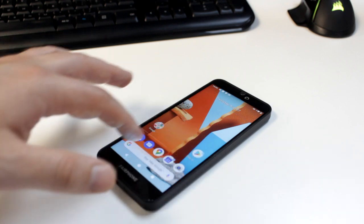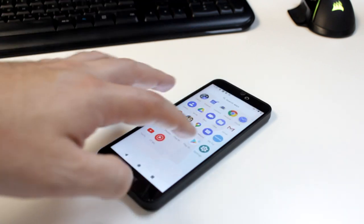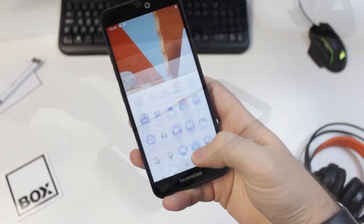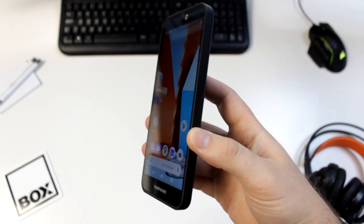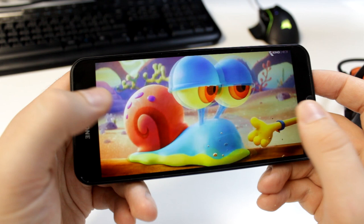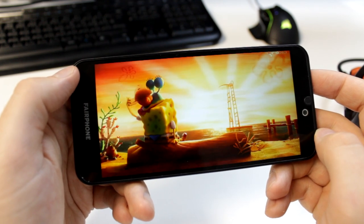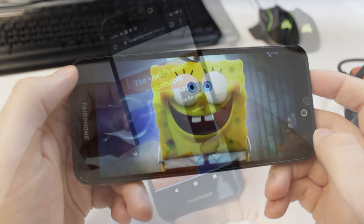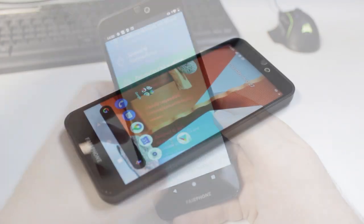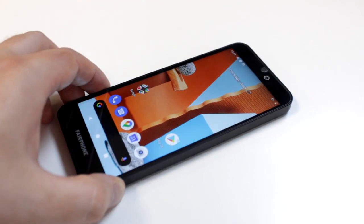The Fairphone 3 Plus features a sharp 5.65-inch full HD LCD IPS touchscreen display with a slightly narrow feel, as it comes with an 18:9 aspect ratio. The 2160 by 1080 resolution ensures a strong pixel density of 427ppi, which beats even the likes of the iPhone 11 Pro and the Galaxy A51, providing a really sharp picture that's perfect for watching YouTube videos, gaming and surfing the web. The display is also extremely rugged thanks to its Gorilla Glass 5 construction, ensuring scratches and scrapes are not to be worried about for the most part.